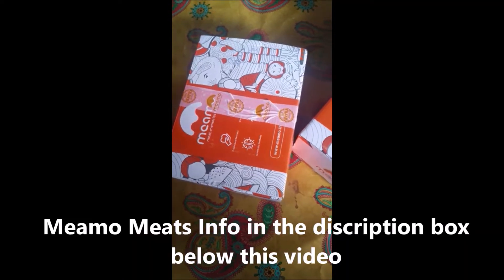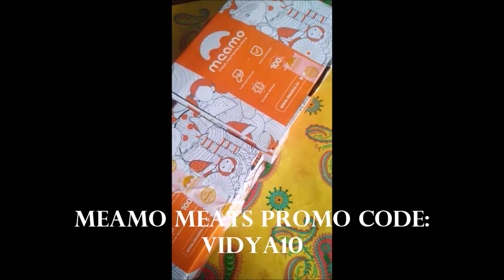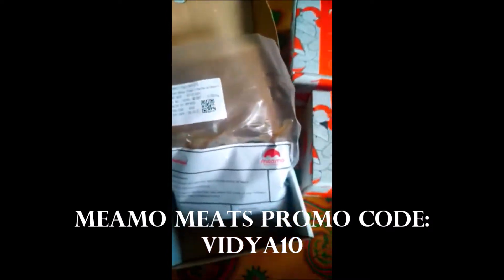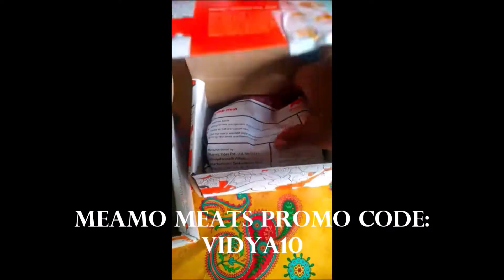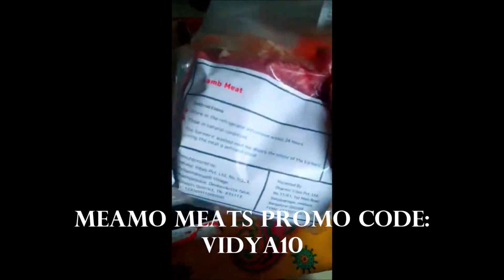What is Meamo Meats? They are 100% certified Jhatka meat. Jhatka meat is painless and cruelty-free butchering. The animal is butchered instantly and hygienically cleaned with turmeric, packaged and delivered to your doorstep. You can use my promo code Vidya10 to purchase your Meamo Meats. I highly recommend their meats — it does not have any sort of smell and it's very fresh.